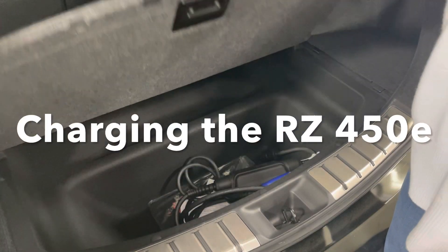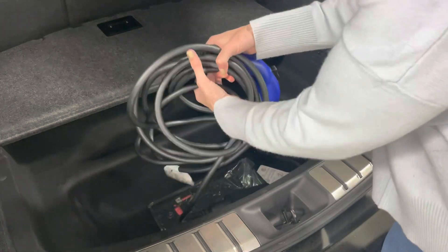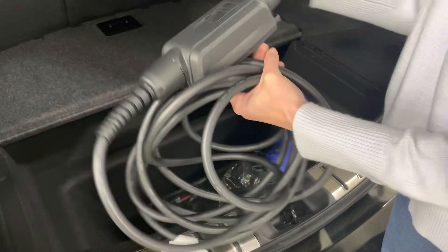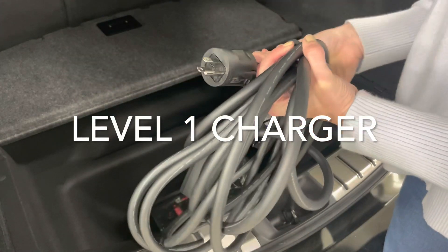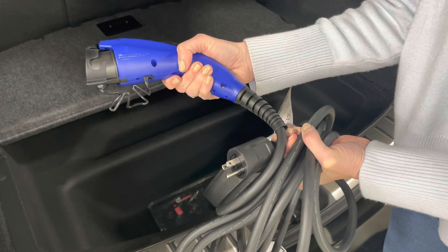The RZ comes equipped with a level one charging cord only. One end plugs into a common 110 residential outlet. The other end houses a J1772, or J plug, which plugs into the vehicle.